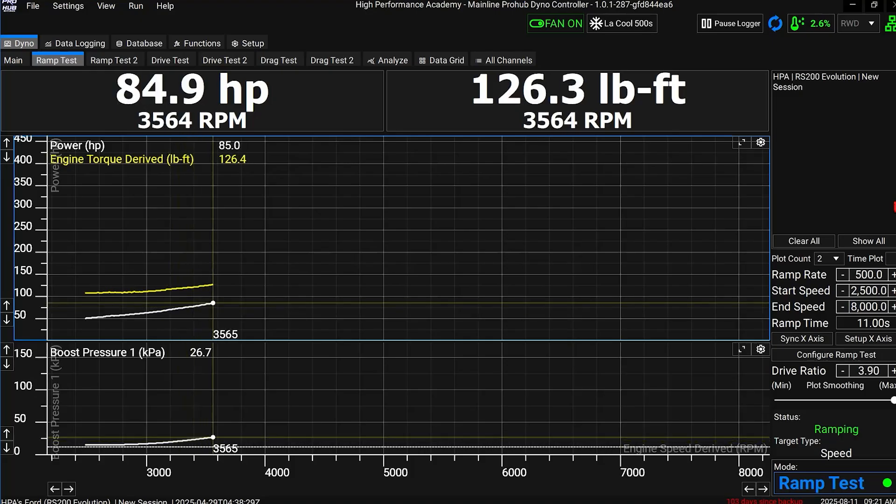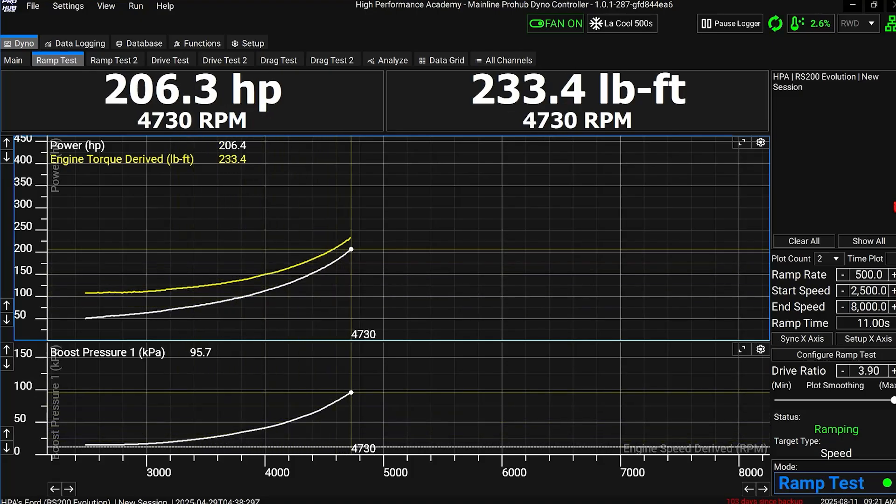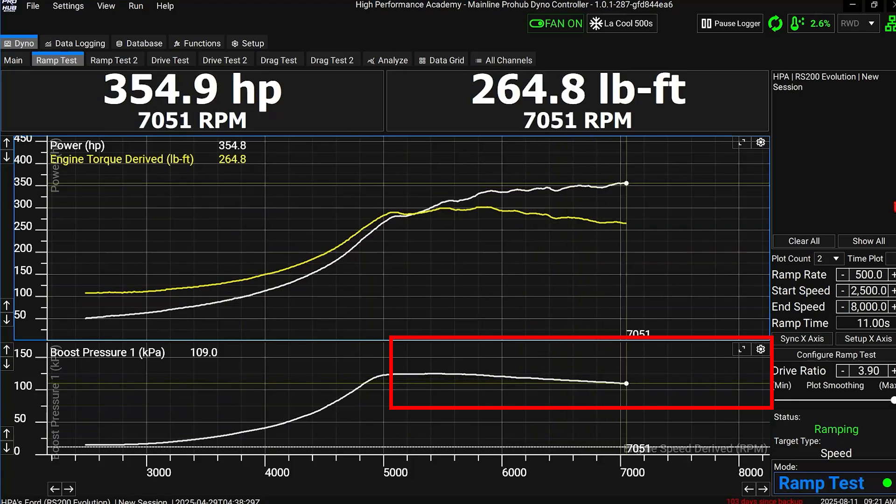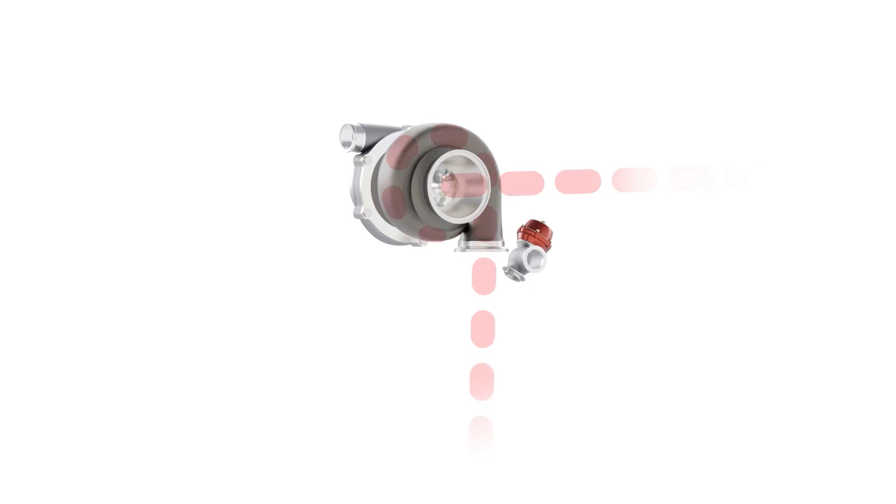Have you noticed how the boost curve on most turbo cars tends to climb and peak at low RPM before starting to drop off as RPM climbs? This is caused by exhaust back pressure climbing with RPM as the turbo becomes a restriction to exhaust flow. This helps force the wastegate open, reducing the exhaust gas energy driving the turbo, so boost starts to drop away. With electronic boost control, you can fix this or at least reduce that boost drop-off — shaping the boost curve. I'd call this level two boost control tuning.